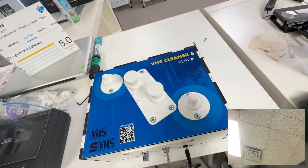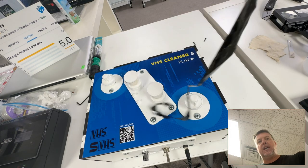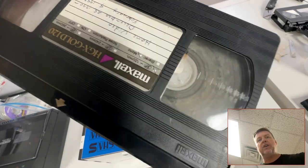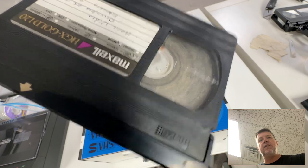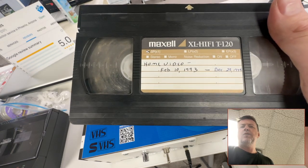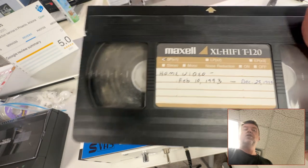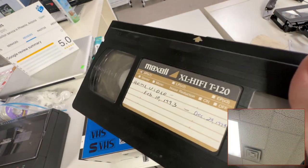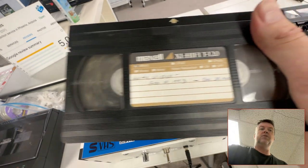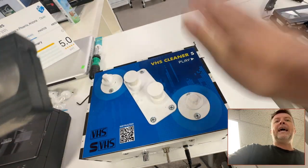Anyway, if you send anything that looks like this, anything that's broken — I Know I Memories does fix broken tapes — but if there's gunk on it, they do not look at it, they do not touch it. And you've got priceless home movies. This looks like Christmas 1990, February 10th '93 to Christmas '94 — two years' worth of stuff on that.